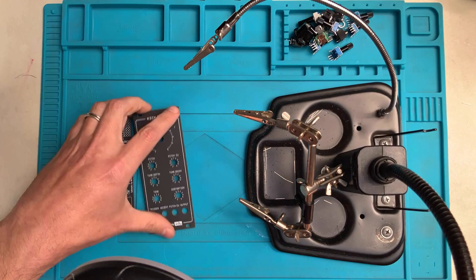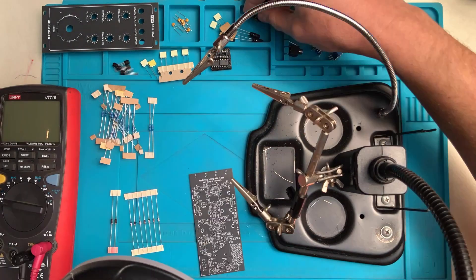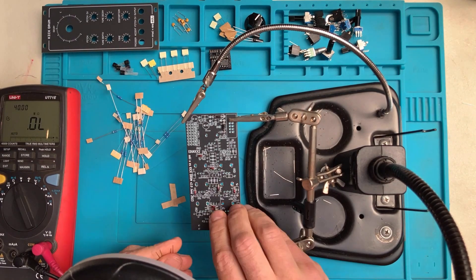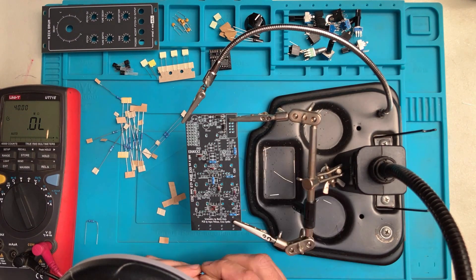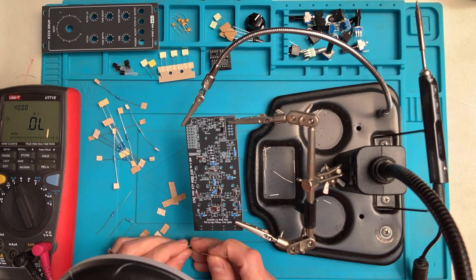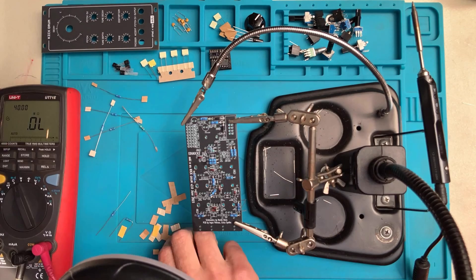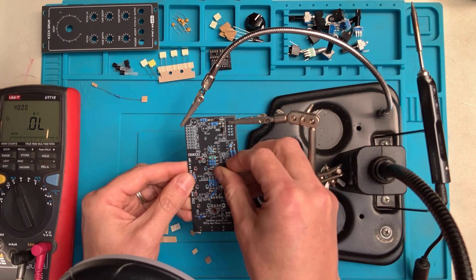Moving on to the kick drum. The kick drum is actually an easier build than the hi-hats, so it's going to be a little bit quicker and simpler. Let's again start by organizing all the parts on the bench, then plugging in the low-profile components such as the diodes, which are polarized so make sure to orient them correctly. In this case the resistors mostly go flat on the board, so we can go ahead and plug them in and solder them. All of these components can be soldered from above — since these are plated through holes, the solder will make it to the other side anyway, so there's no need to turn the board around.